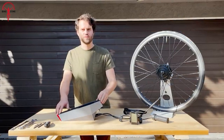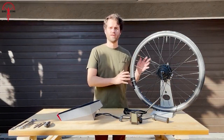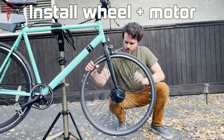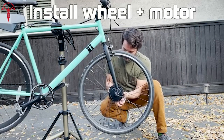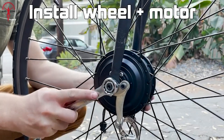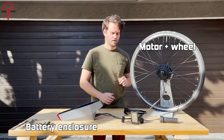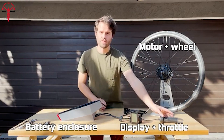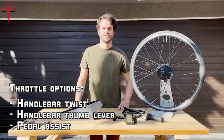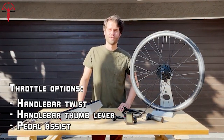When it comes to installation, this e-bike conversion kit takes no time. All you have to do is just change the front wheel, and the best part is it fits most bikes with a standard size front wheel. Emphasizing simplicity, it provides all the necessary components including an optional pedal assist system sensor without any unnecessary frills.